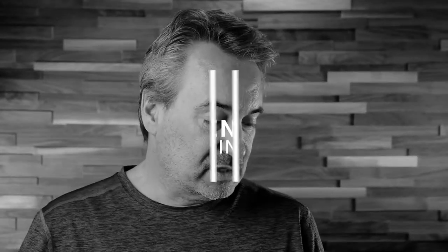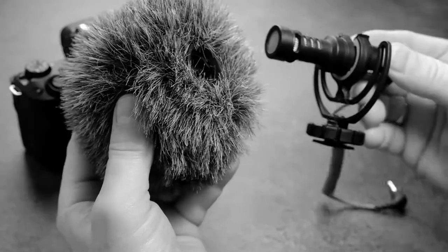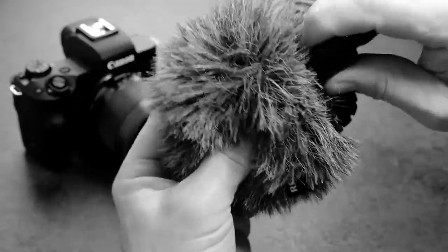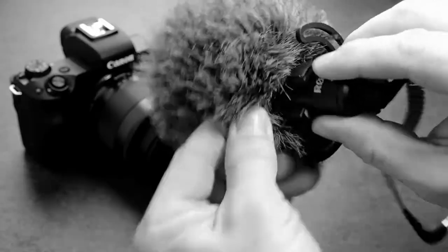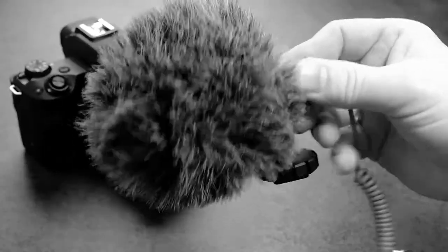The second tip is to really use this windscreen, especially if you're outside, because it really does cut down on the noise and the wind. It's called a dead cat. My second tip is to use this thing, and when you put it on, make sure it is pushed in the whole way and it kind of sits nice and snug. It's designed to go in the whole way and stay snug. So that's my second tip: just make sure this is installed properly and securely.